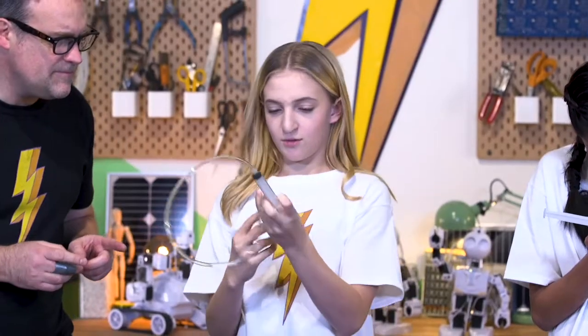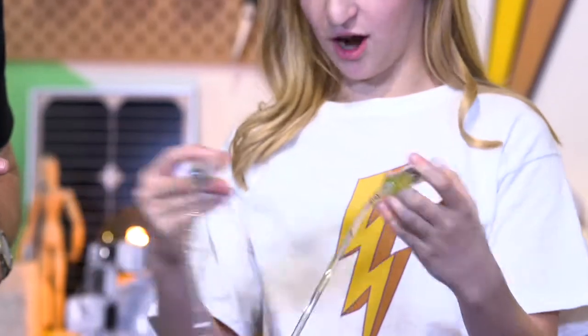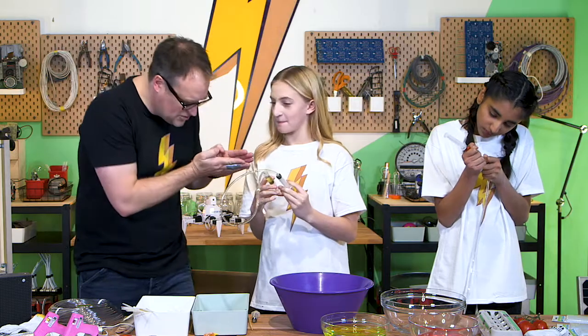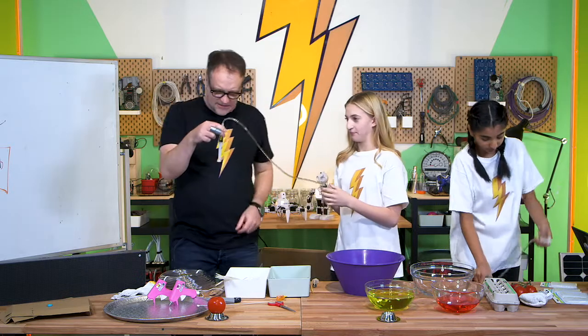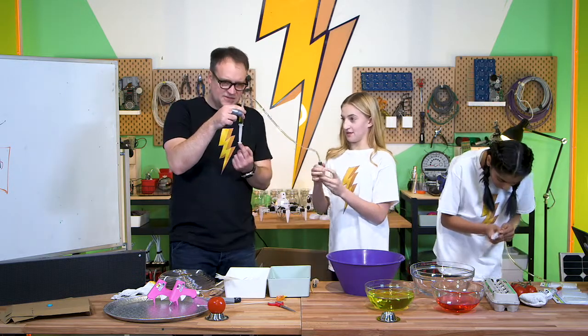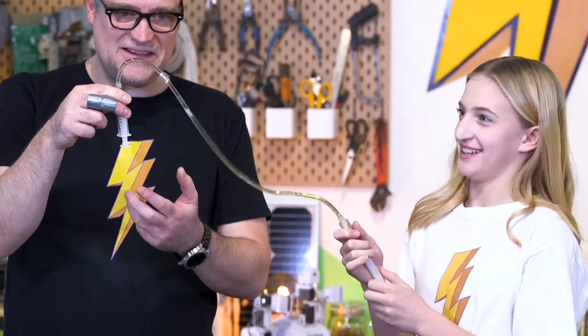So what happens? When I push this one, this one automatically goes out. So the water is forcing its way through the tube? Yes. I can bring this up — oh, that's cool. It's like remote control.